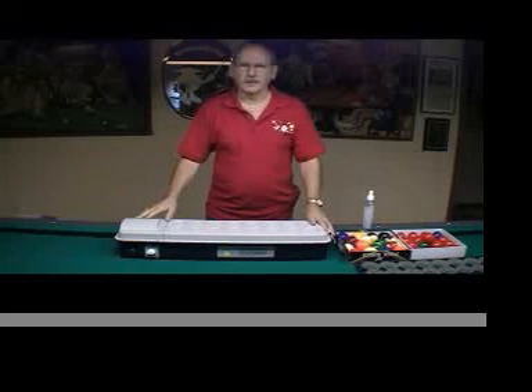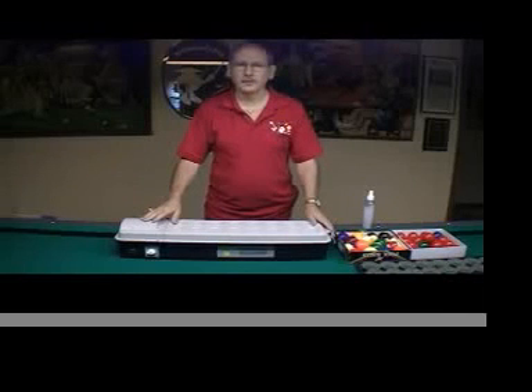Hi, my name is Paul Frankel, known as Professor Q-Ball, and I'd like to introduce to you the Ultimate Ball Cleaner by Q-Master.